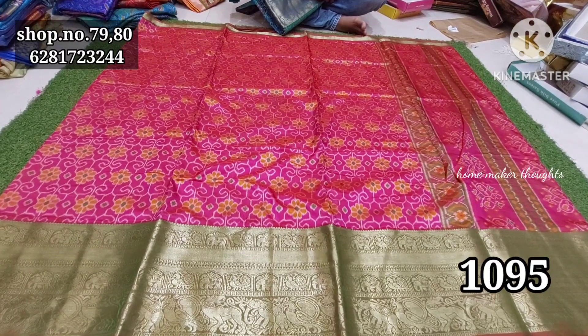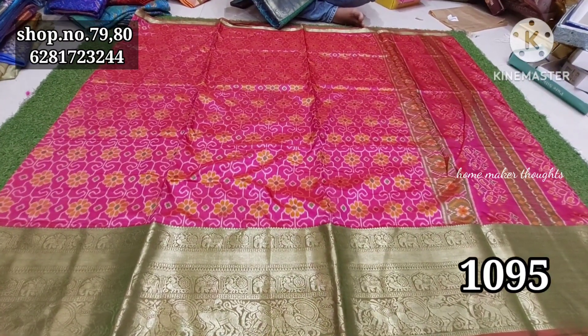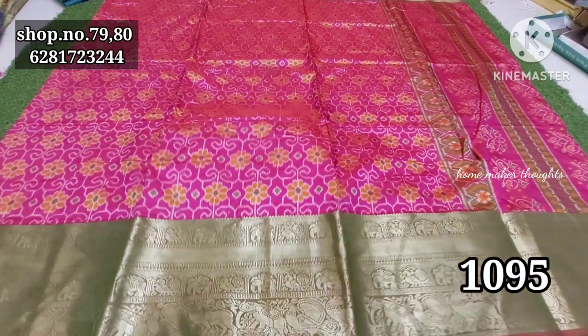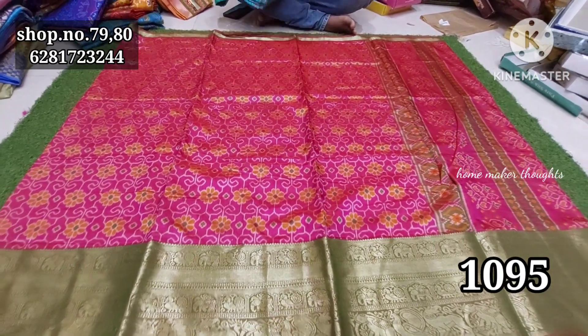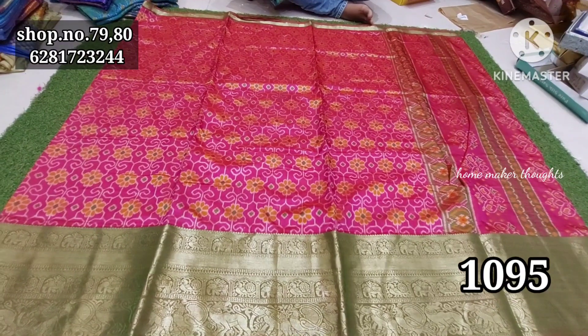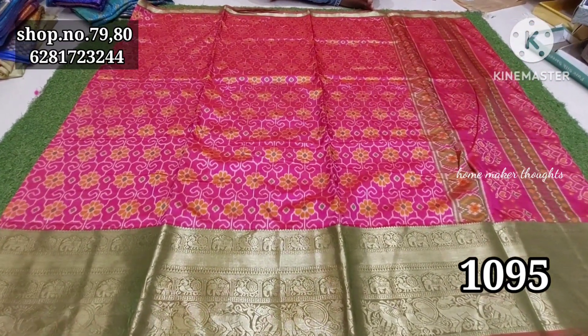If you want to choose online, you can choose 1700 to 1800 rupees. You can also have a present offer for 1700 rupees. The designs have a complete new pattern — a short pattern, a beautiful pattern. The designs are very smooth, very clear.